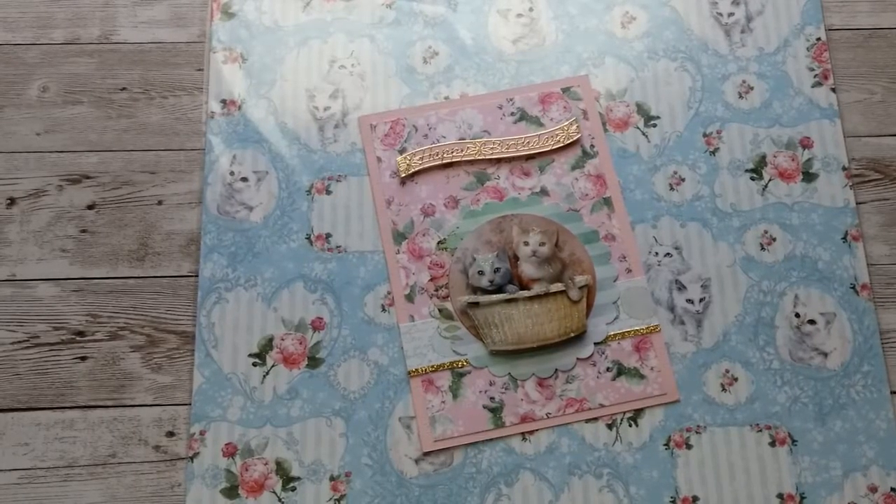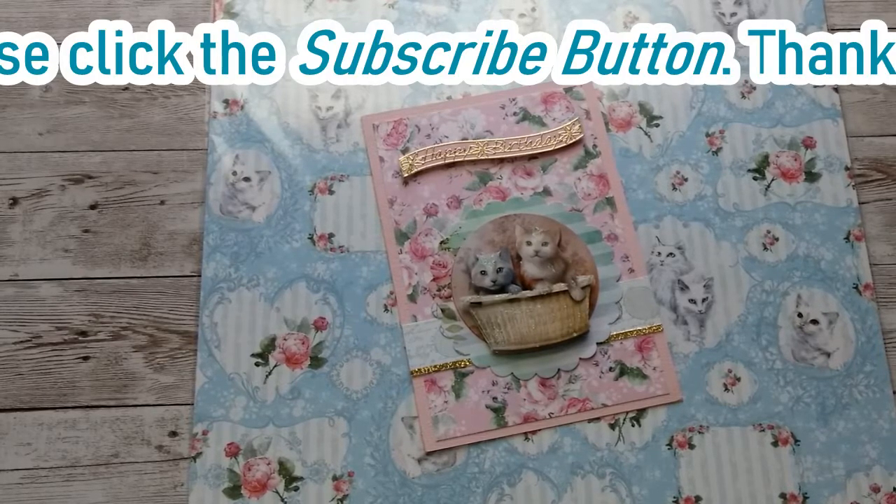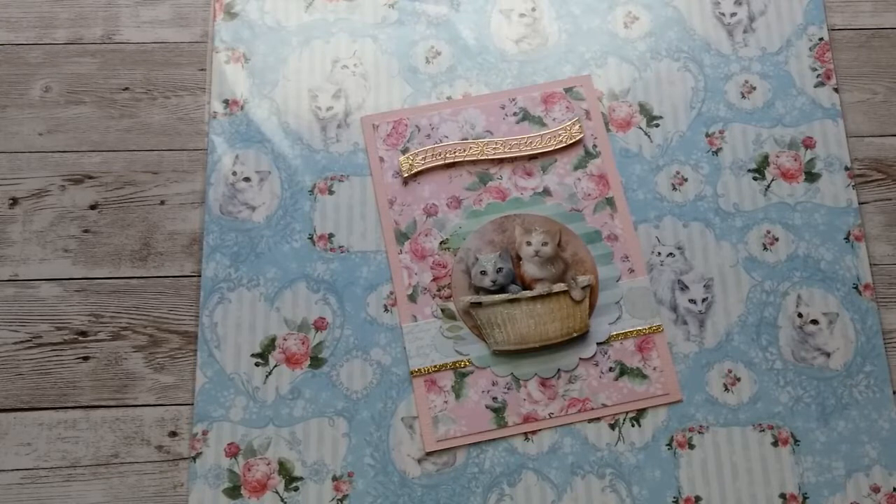Hello, Katrin here with European Papercrafts in the US. Welcome back to my channel. Today's video is all about kitties, so let's get started.